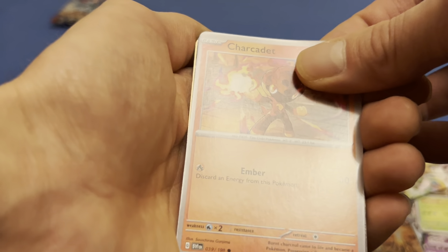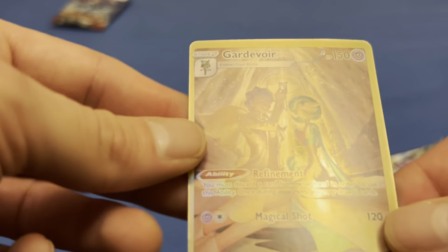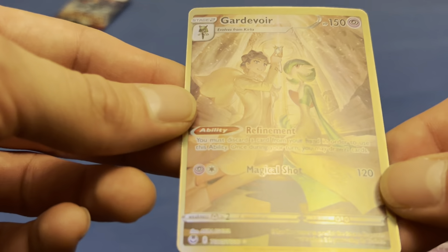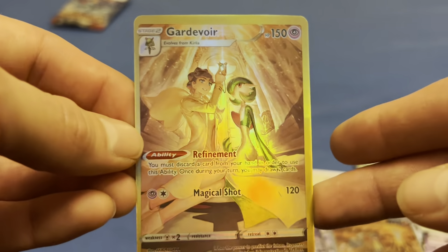A Charcadet, Hatterene V, and a Trainer Gallery card — not even a good foil even if it was real. Well, there you have it y'all, that's what fake cards look like. Peace.